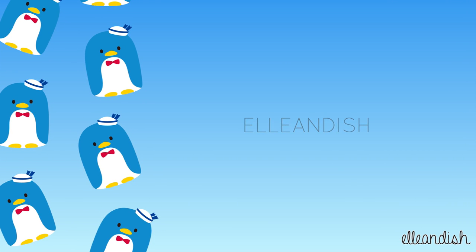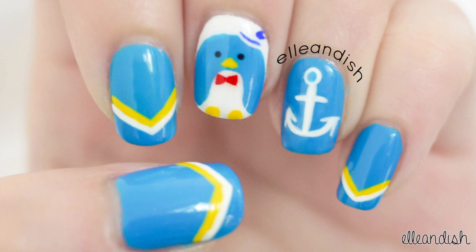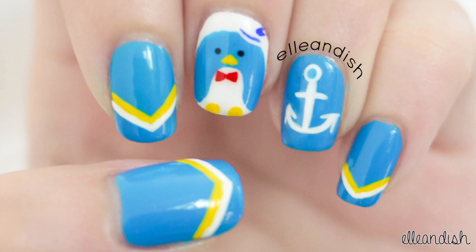Hello everyone, it's Janelle, and today's nail video is a nautical penguin tutorial. And if you didn't know, Tuxedo Sam is a cute penguin character from Sanrio.